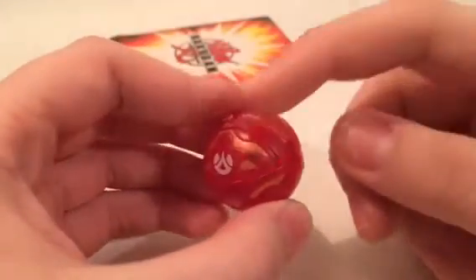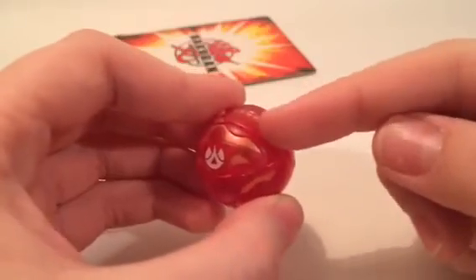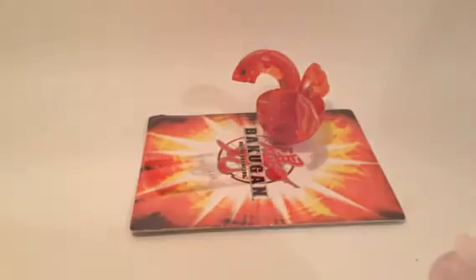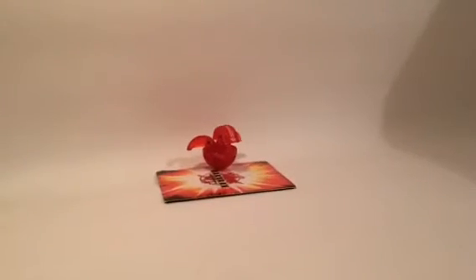A cool way to shoot Drago is that since there's this little indent in the back of his head, you can press down to do a backspin shot, which is very helpful for games, and most of the time he ends up landing on the card and staying there. This is extremely helpful and is very satisfying once you get it onto the card.